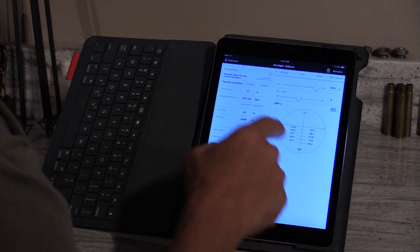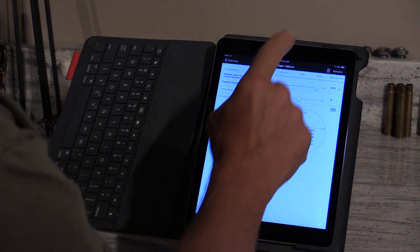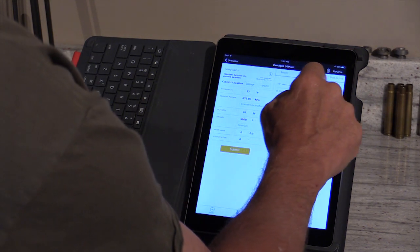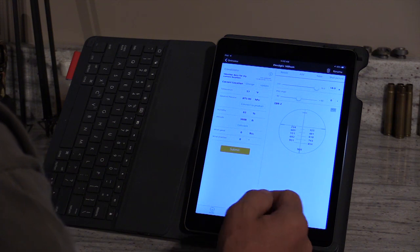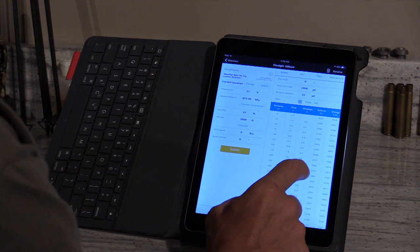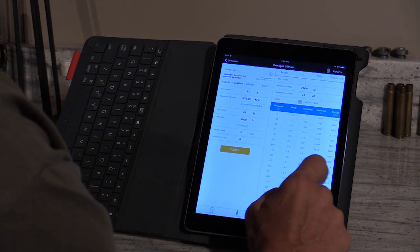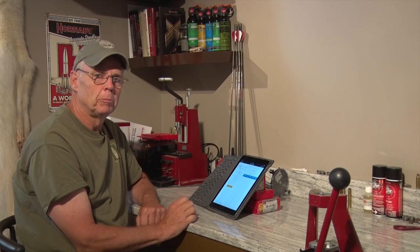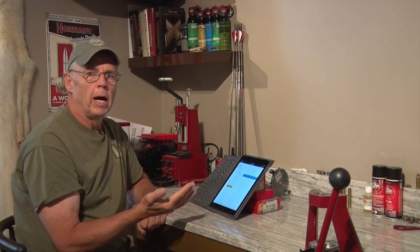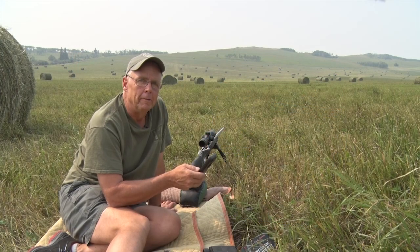That gives us all the secondary hash marks on the reticle — that's really how simple it is. It's important to note this is at 18 power. Since this is a second focal plane scope, if you change magnification the yardage on your hash marks will change, so just leave it at maximum magnification. If I want clicks on the turret, I go to the table and it gives me — in 25-yard increments all the way to 2000 yards — the drop and clicks right there. You definitely cannot do a Zeiss scope without the Zeiss app, whether it's a V6, V4, one of the old Rapid-Zs, or anything with external target turrets.